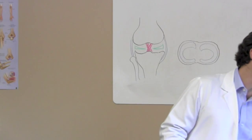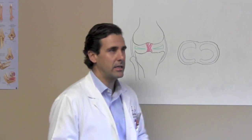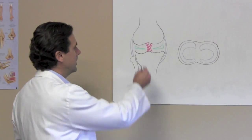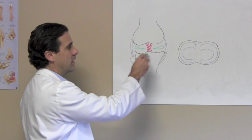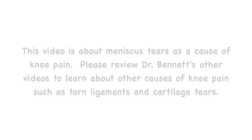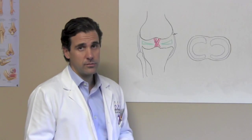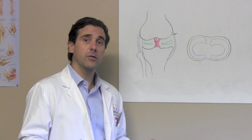Real quick, we're going to go over some of the basic anatomy of the knee. I've already drawn this on the whiteboard here. This is your knee — this is the femoral condyle, and this is the tibial plateau of the knee.